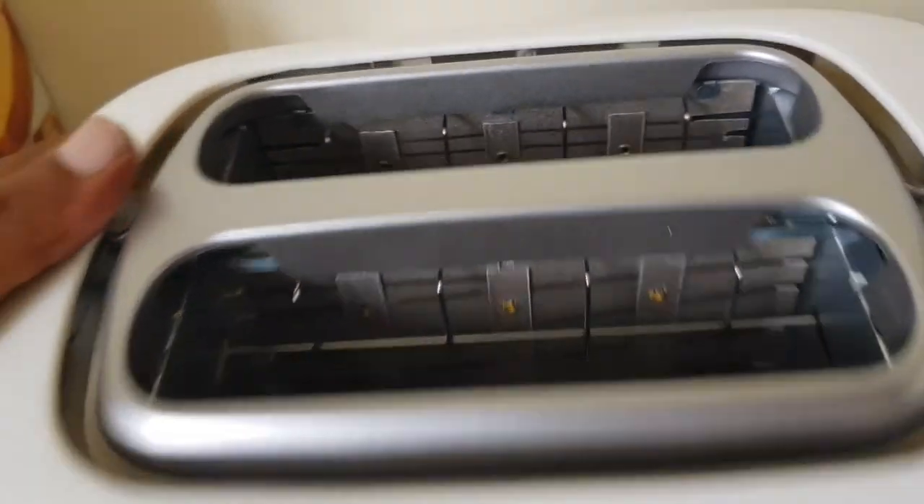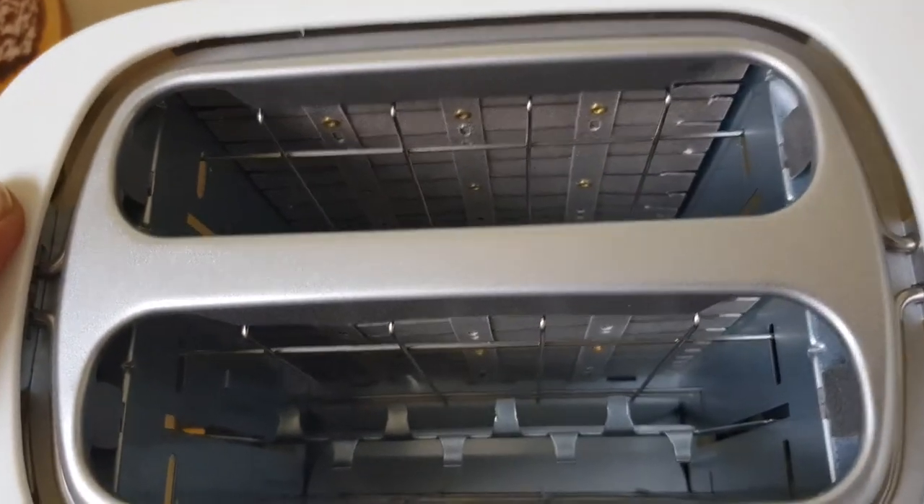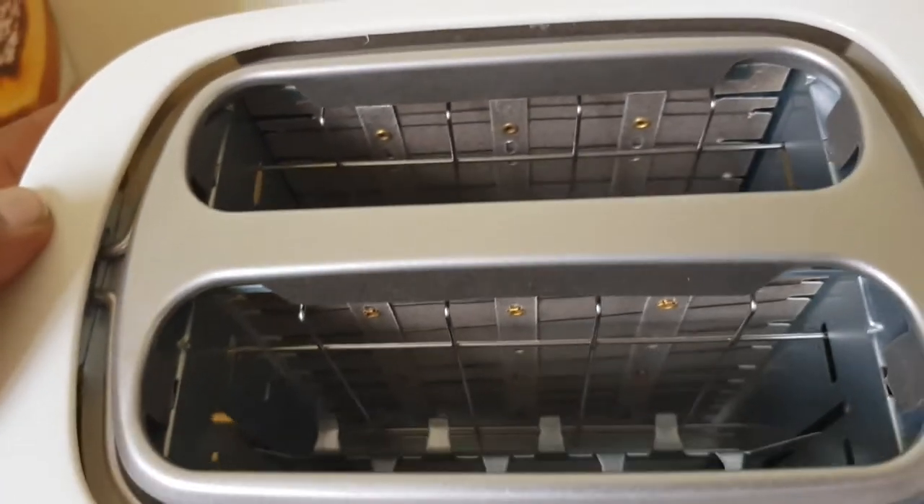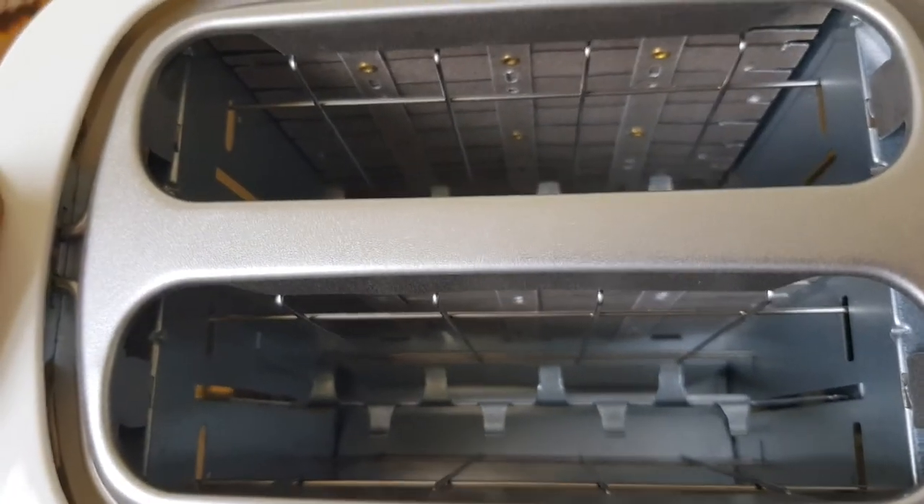If you want to use it, it is clear that we can toast two breads at a time. The finishing is very good, so I think it is very good and very simple.